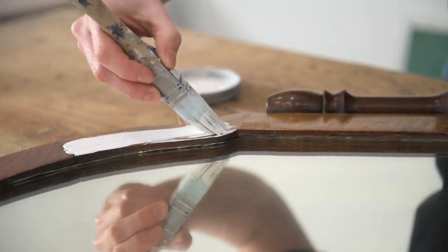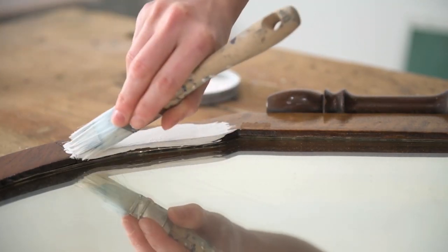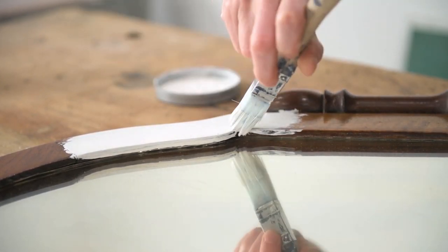Lastly, the Square Brush is great for cutting in and painting the detailed areas on frames and mirrors. The small precise bristles help control the paint well so the paint doesn't drip onto the glass or the mirror.